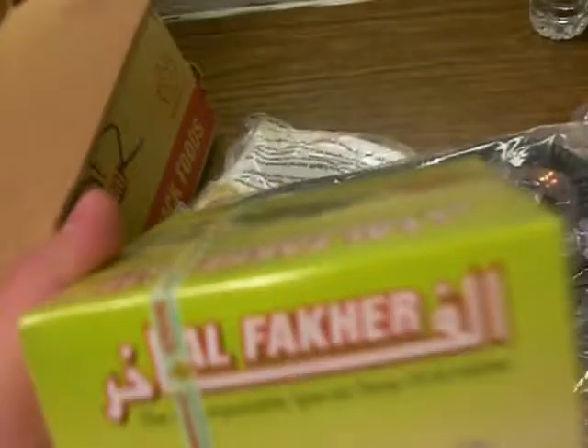Some mouth tips. Decent. Al Fakher Mint — I don't know if I'm pronouncing that correctly, but I'll get used to it. Heard a lot of good things about this.